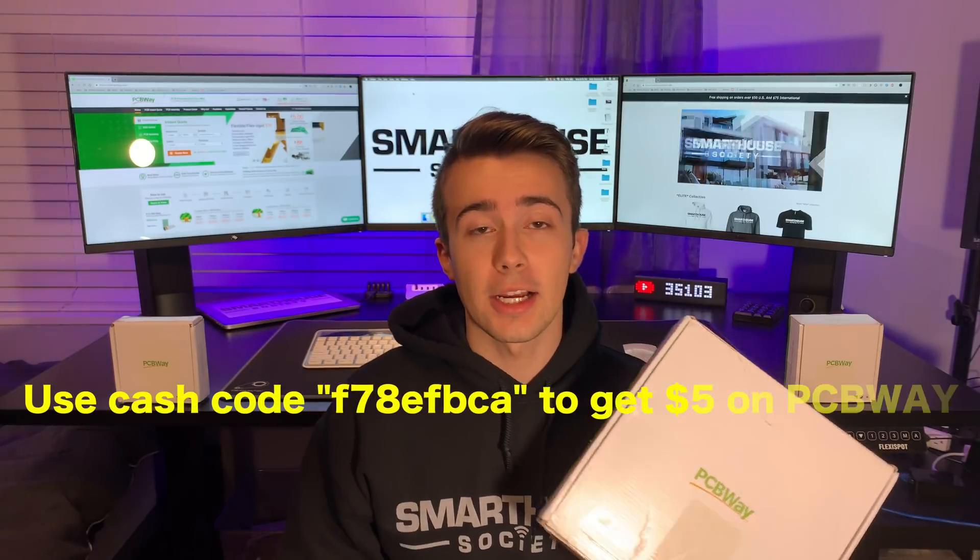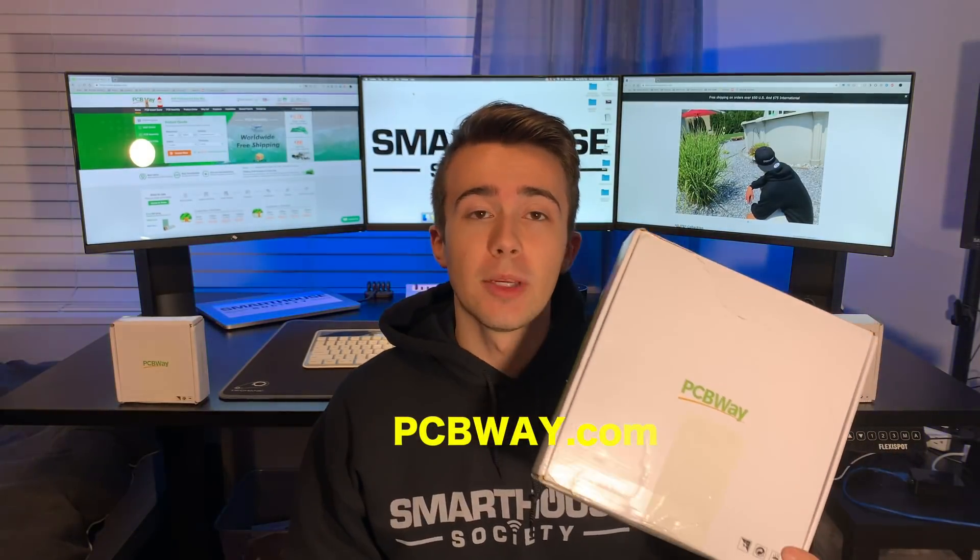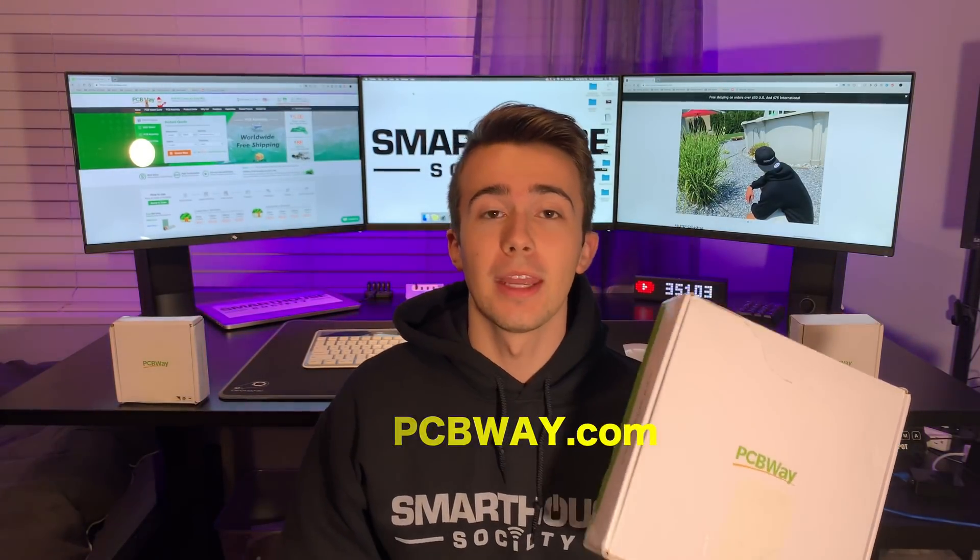The brains of the Sonoff Basic R2, like most devices, is on a PCB. A company that does great PCBs is PCBWay. PCBWay mainly specializes in 3 things: PCB prototyping, PCB assembly, and SMD stencil. They have low prices, high quality, fast turnaround times, and fast shipping. If you use the cash code on the screen now, you can get $5 off your order at PCBWay.com. I thank PCBWay for sponsoring this video.